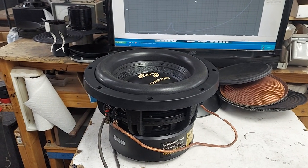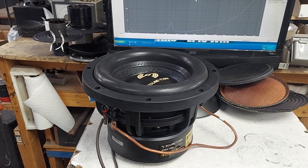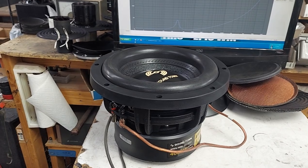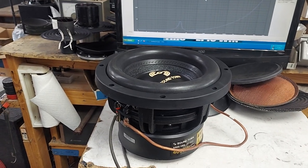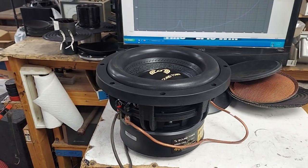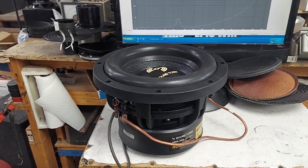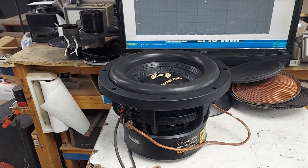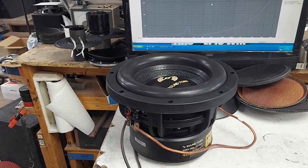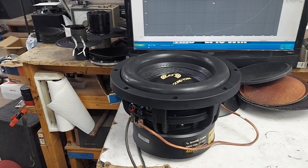It's only $100 shipped. I would retail it against the W7 - whatever the W7 costs, this one is better: better power handling, bigger voice coil. You can even give it a three-year warranty because you only have $100 into it. I'd do like a $695 retail, then say 'you seem like a good guy, I'll give it to you for $500' - boom, you make a $400 profit.